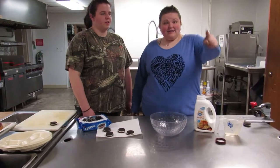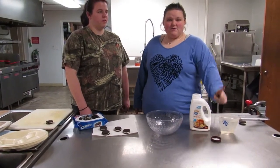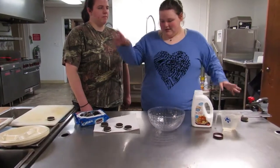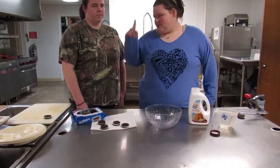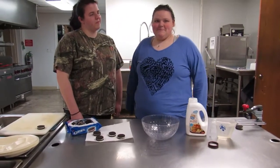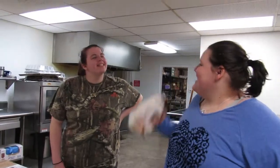All you need is a pancake mix, one and a half cups of water, and you put the water in here and shake it up. That's already done. Then you need Oreos and the oil is already heating up over there. That's all you need.